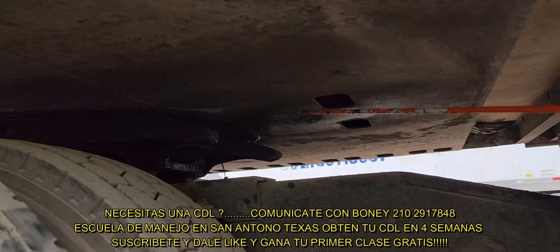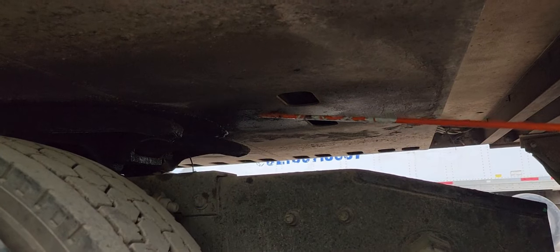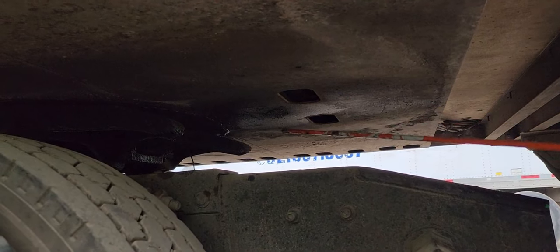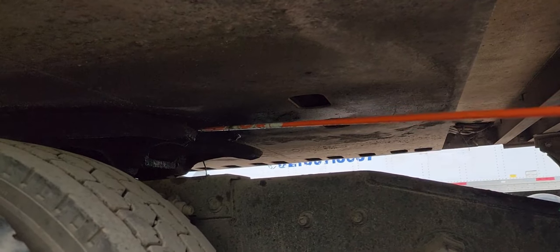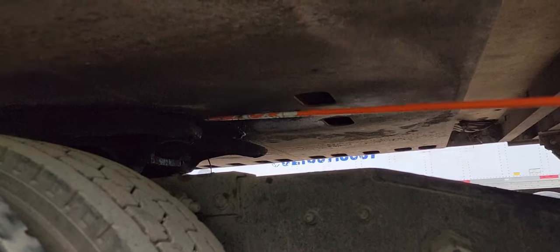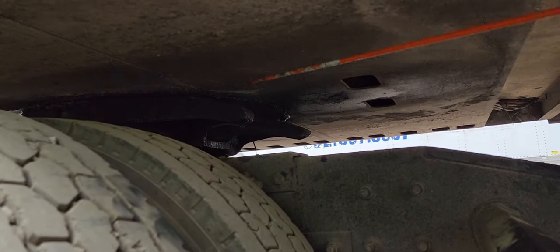The locking jaw is properly greased, all around the kingpin in locked position, and it's not bent, cracked, or broken. The fifth wheel is properly secured to the platform, not bent, cracked, or broken. In between the apron and the fifth wheel there's no gap, and this system is properly coupled.